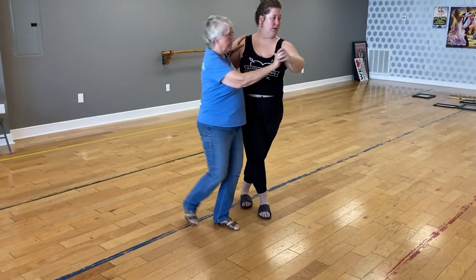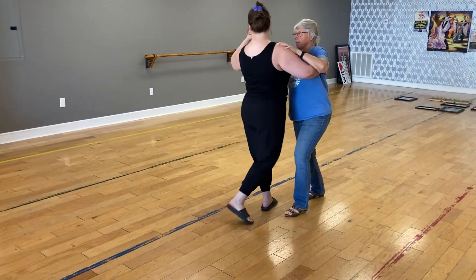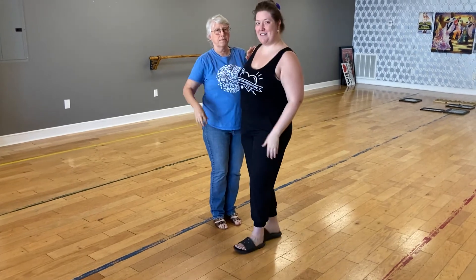Slow, slow, quick, quick, corner, step, side together. That was how we did it.